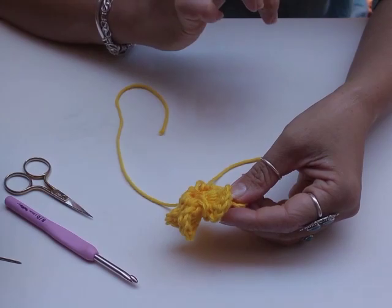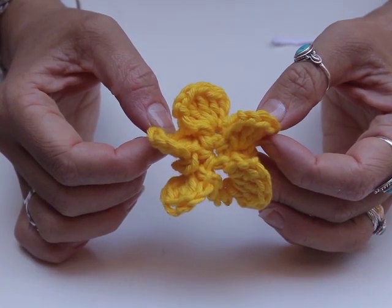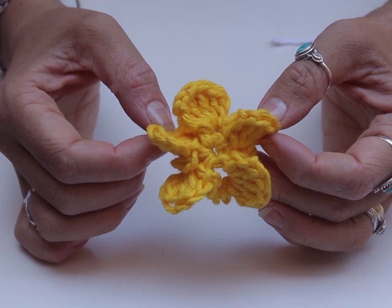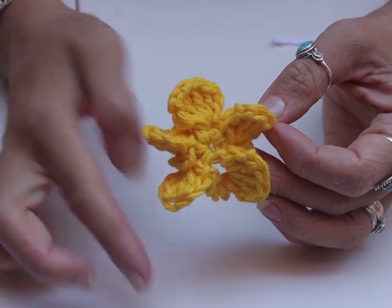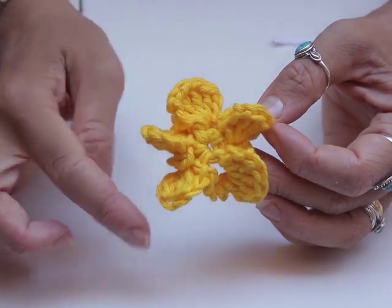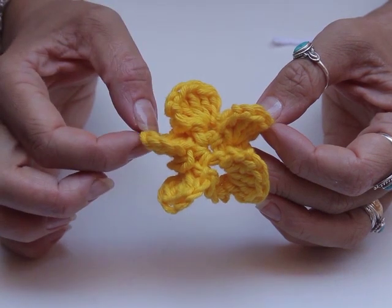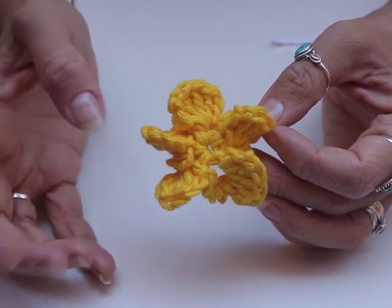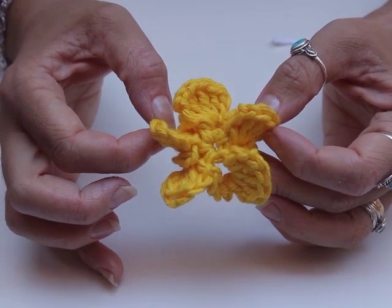I find it easier now to weave in your end. So now I've weaved in my ends, and as you can see the first two rows create a little flower. We've got one, two, three, four, five petals and they're all going round. It's much more popping out — it's 3D, it's not a flat flower.